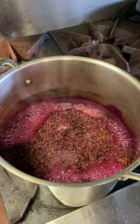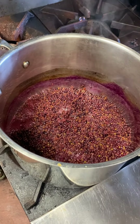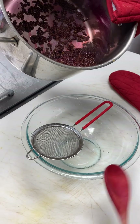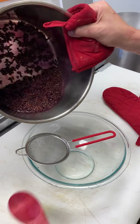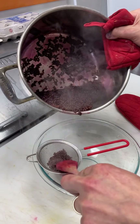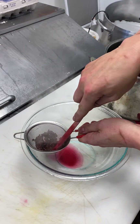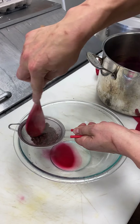I'm going to shut the heat off, and then we've got to strain this to remove the skins and the seeds and any little particles we may have missed in the picking of the berries. I've got my bowl set up with a nice fine mesh strainer to catch all those little particles. We're going to go just a little bit at a time, and I like to press the berries as well to make sure you get all that goodness out. Then you can discard the pressing once it's all done.